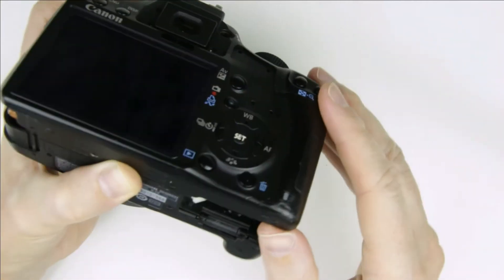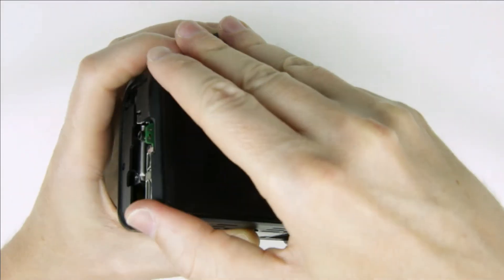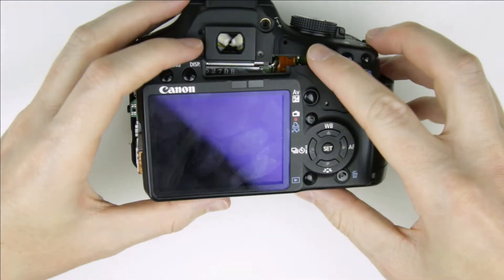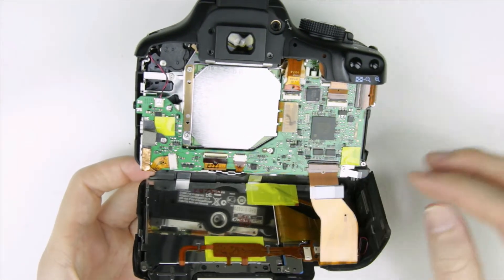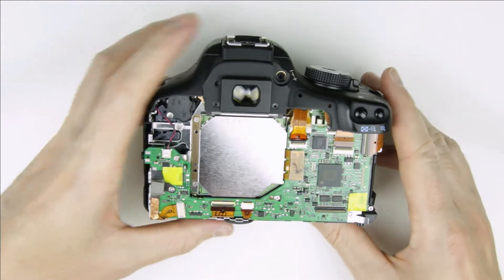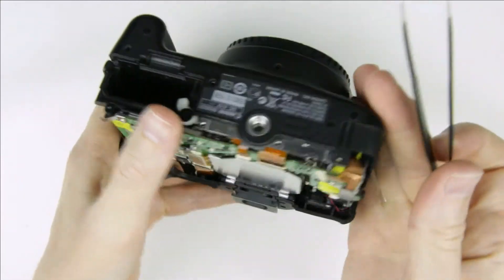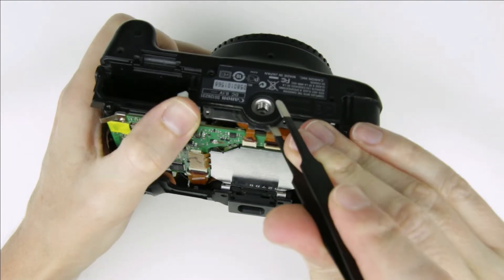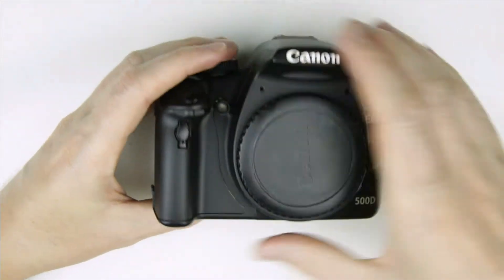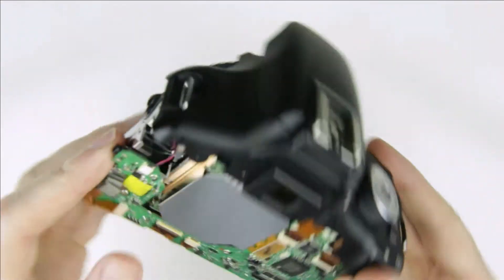Remove the back panel of the camera, then disconnect the flex cable. Remove the front cover of the camera.